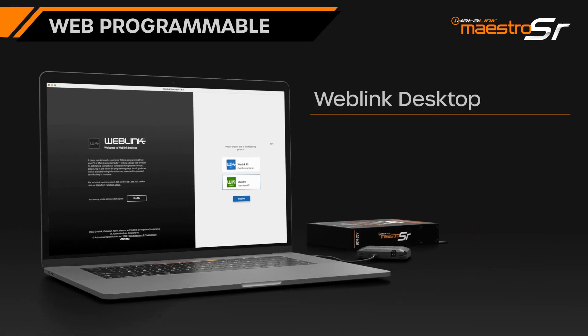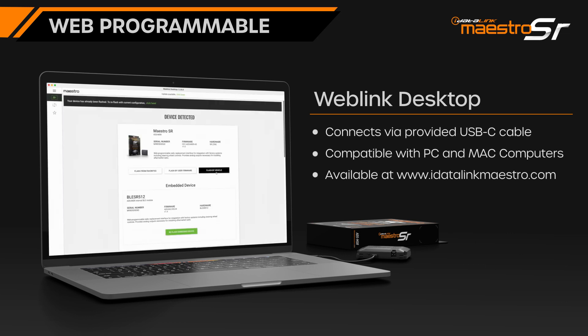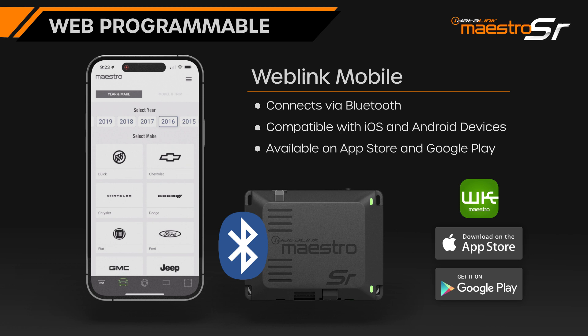To watch a step-by-step tutorial on Weblink programming, click the link in the description. The intuitive Weblink software guides users step-by-step through the process of programming the module to the vehicle. Once programming is complete,